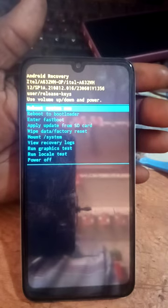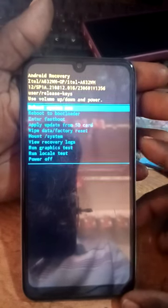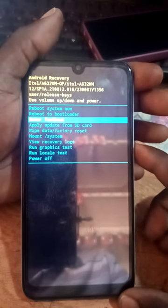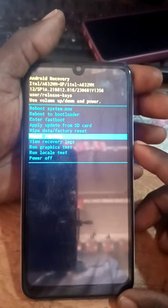Hold the lower button and press the upper one to enter the menu. When it brings up the menu, you use the lower volume button to scroll down. Scroll down and you come to the factory reset option.